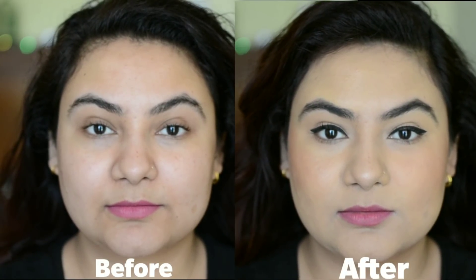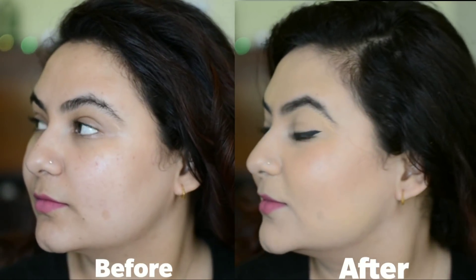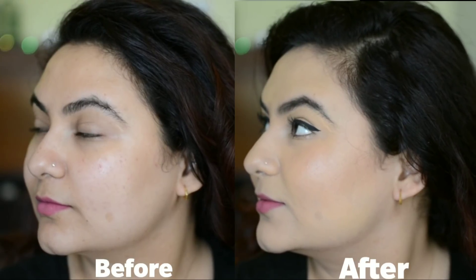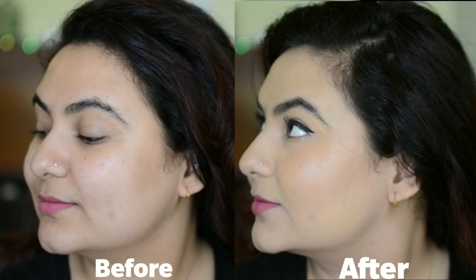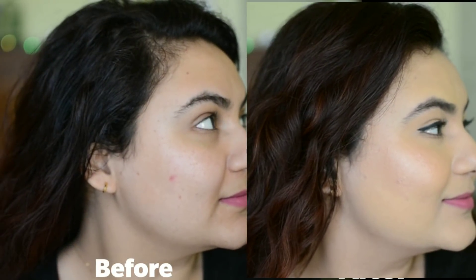The corrector as well as the concealer hasn't moved much, specifically where we used the corrector. I quite like it — it stayed in place. One person even complimented me that my face looks really nice, so I guess it'll look nice on your face too. I would highly recommend this to all of you who only want to apply this around your face and not your eyes, since it creases a lot there. Make sure to set it with powder. I really like it and would definitely recommend it to all of you. Bye!